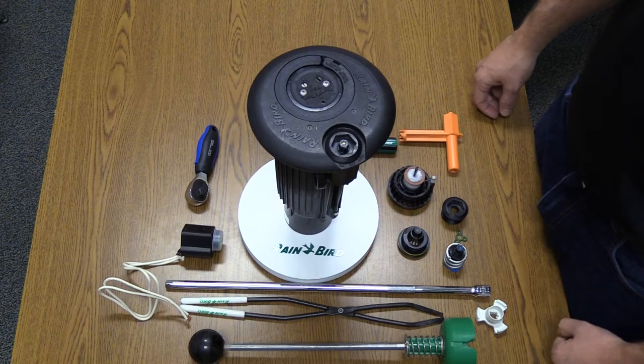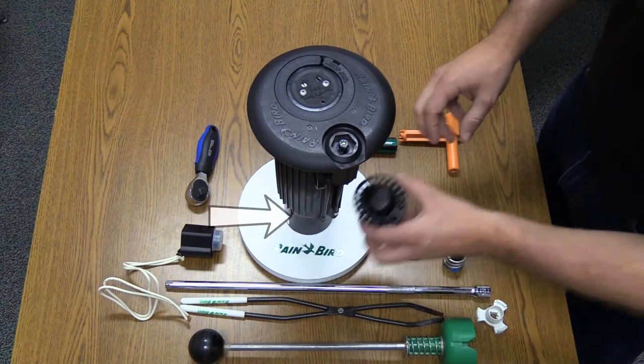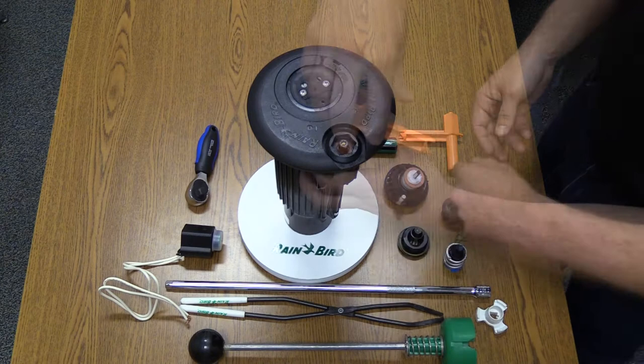In this video, we'll troubleshoot a weeping rotor. There are four potential root causes for weeping rotors: the PRS system, the control device (which can be either a solenoid or an ICM), the valve near the base of the case, or the top serviceable rock screen at the very bottom of the case.